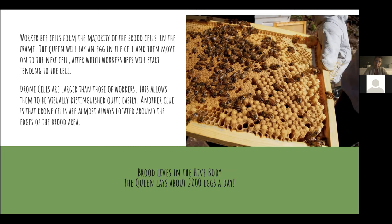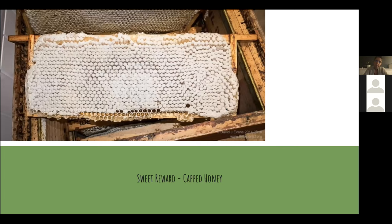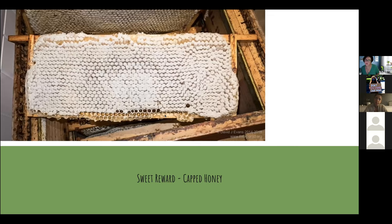This is what an actual small super looks like when the honey is capped — there's no brood inside this frame, it's all capped honey and it's ready to be harvested.